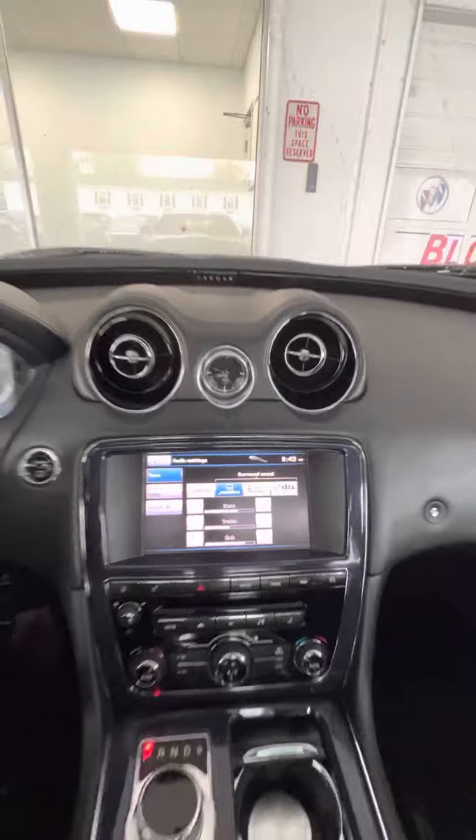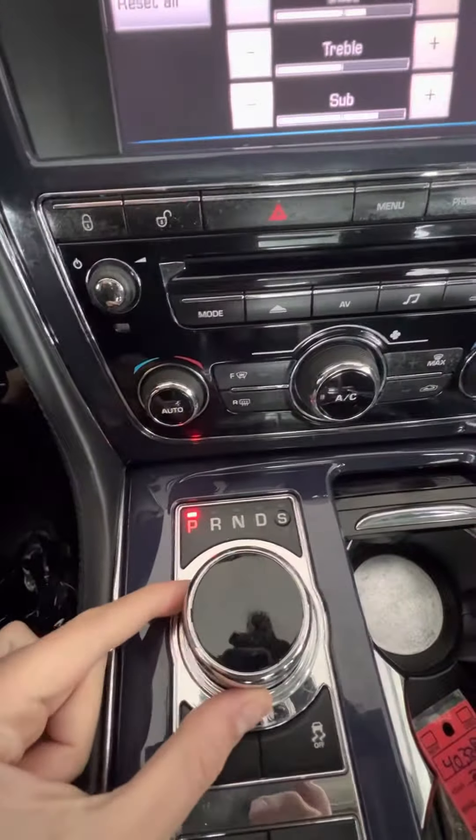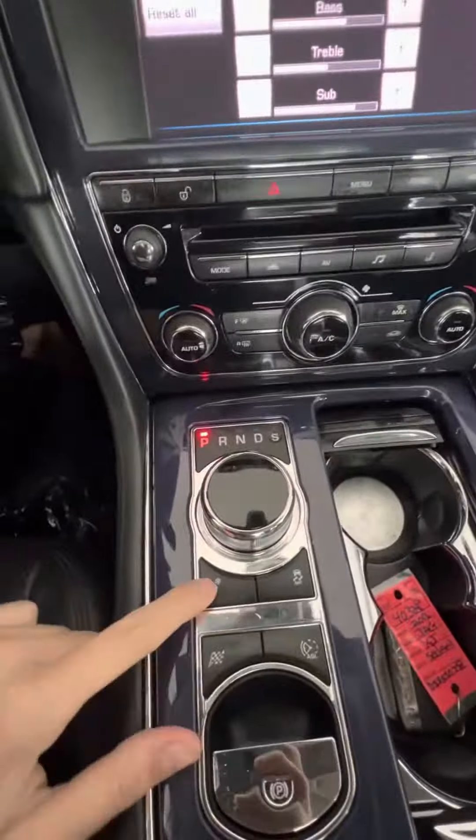And then different drive settings. It is the electronic turn dial, as well as a snow mode, traction, and sport. And then here is your parking brake. Center console space. Aux and USB. Cruise settings. Heated steering wheel. Hands-free controls.